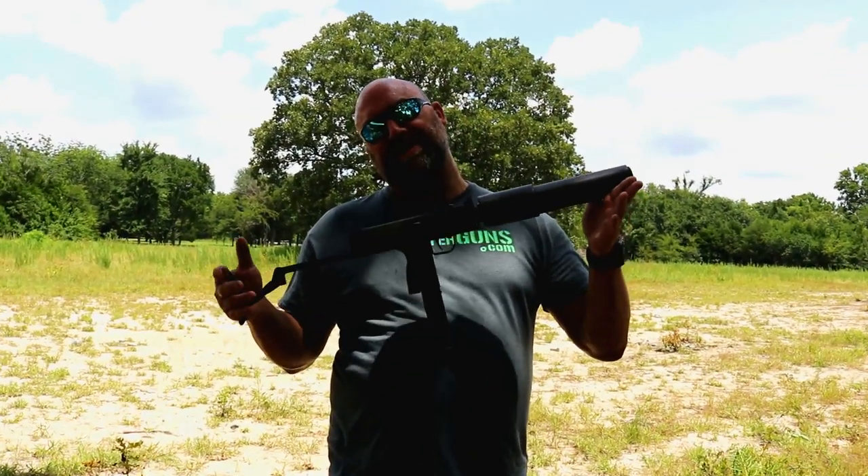Alright guys, we're looking at pre-86 machine guns today. This is going to be a lot of fun. Stay tuned.